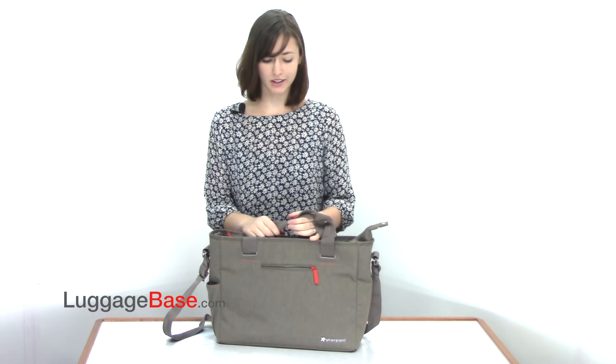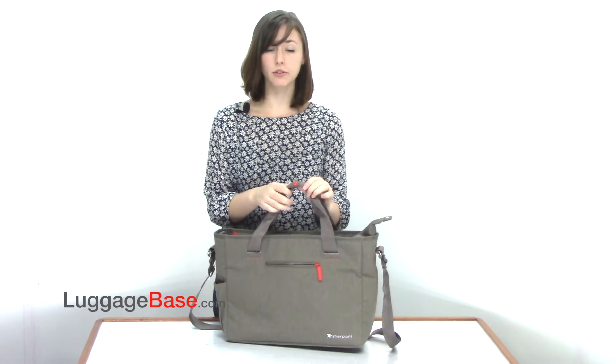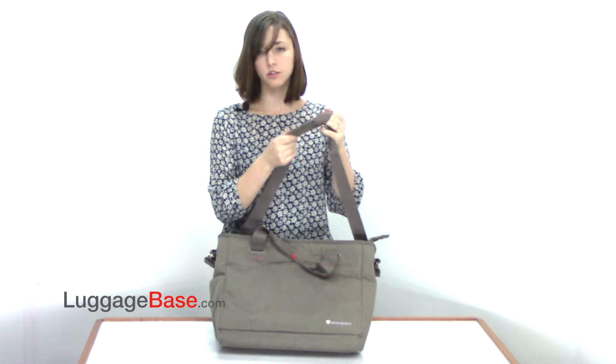Hi, I'm Rochelle from Luggage Base and I'm here to talk to you about the Priya Bag by Sherpani. It has two top carrying handles which you can snap together to carry it more like a tote, or you can unsnap those and use the padded shoulder strap.